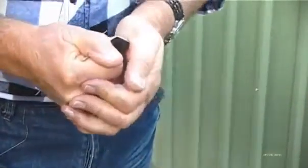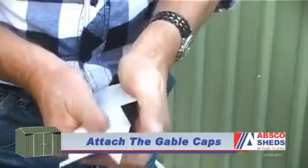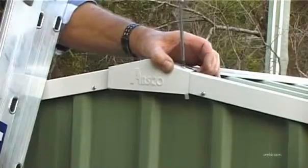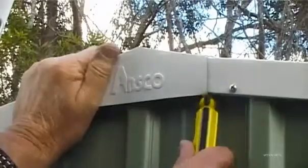To finish off your ABSCO shed, take the gable caps and bend the top and bottom flanges like this. Screw the top flanges to the roof panels for both gable caps. Then hook the bottom flanges under the roof end flashing.